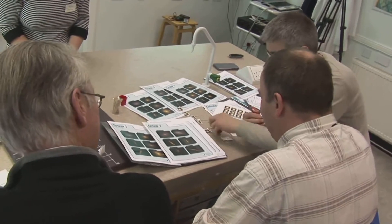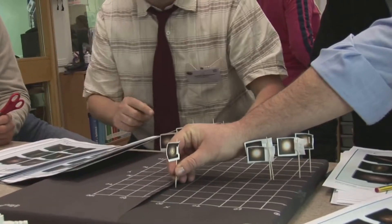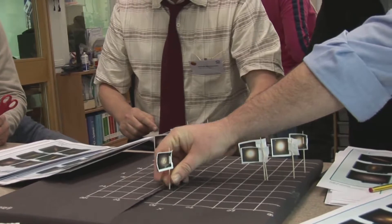In this exercise about galaxies, students work in groups of 4 or 5 plotting the positions of galaxies within the Virgo cluster.